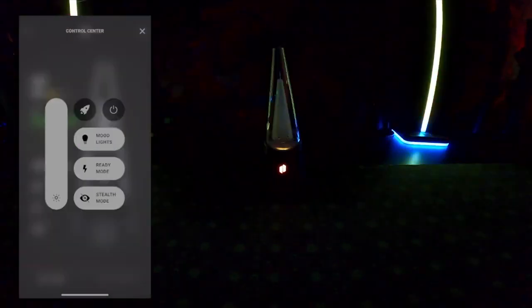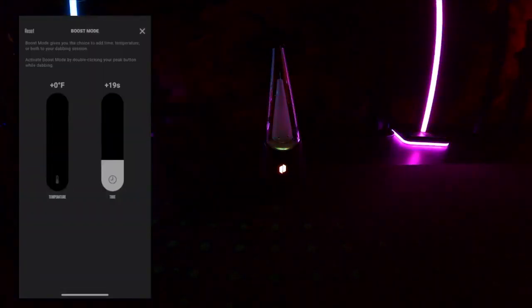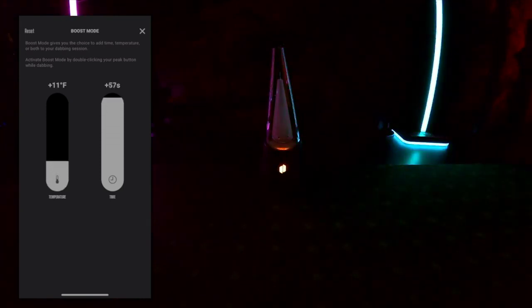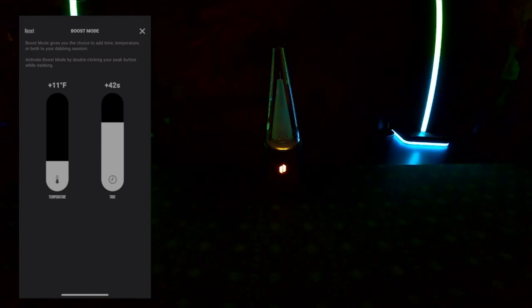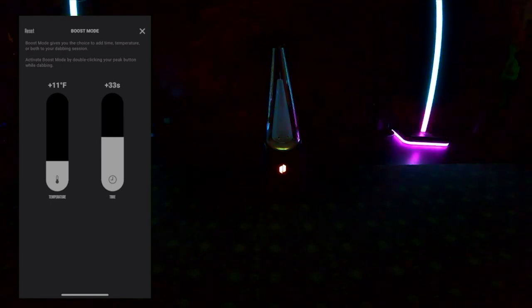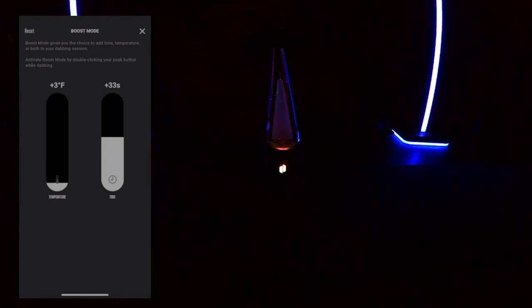To change the settings of boost mode, click on the rocket ship. Boost mode is the feature where you double-click the button on your Puffco Peak Pro base after it's already heating, which will start another heating session. This setting changes what that double-click will actually do to your extended session, giving you a lot of wiggle room. Changing the boost mode setting is universal for all temperature profiles.